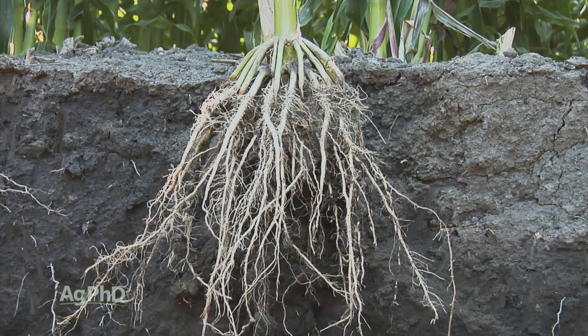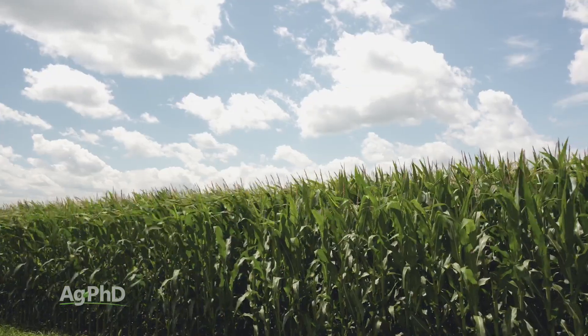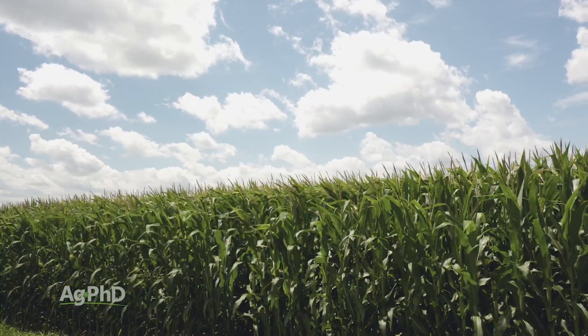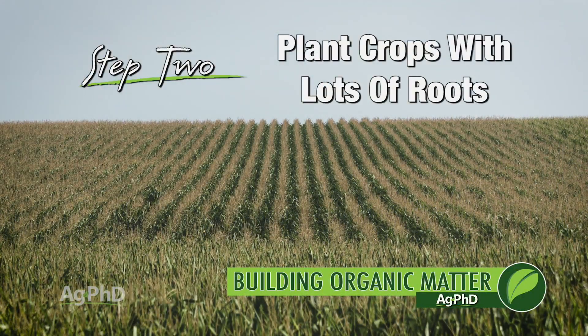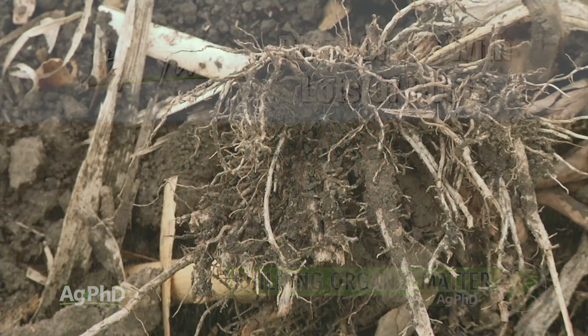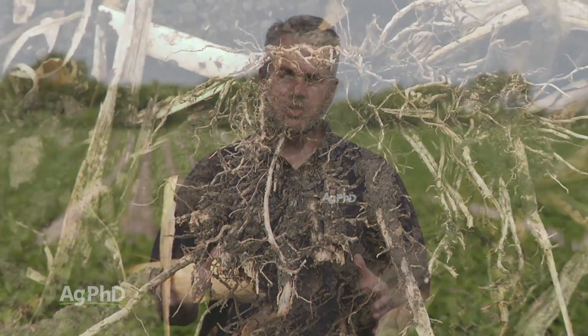The next thing to think about is corn and its roots. Think about every plant you could possibly raise on your farm — half of all the plant mass is going to be above ground and half is below ground. So what's the biggest plant above ground? Well for most people that's probably corn, so that plant is going to have the most roots. If you want to build organic matter faster in the short term and long term, you should plant crops with lots of roots. Corn on average has five times the root mass of a soybean plant, so corn would be a better choice than soybeans. You can still build organic matter using soybeans, but it's just going to go faster when you plant corn.